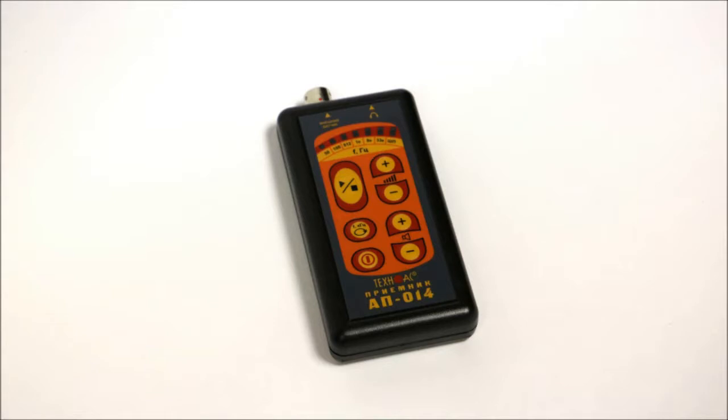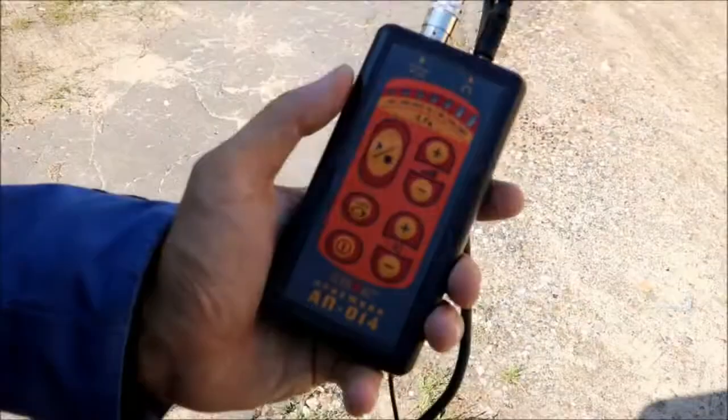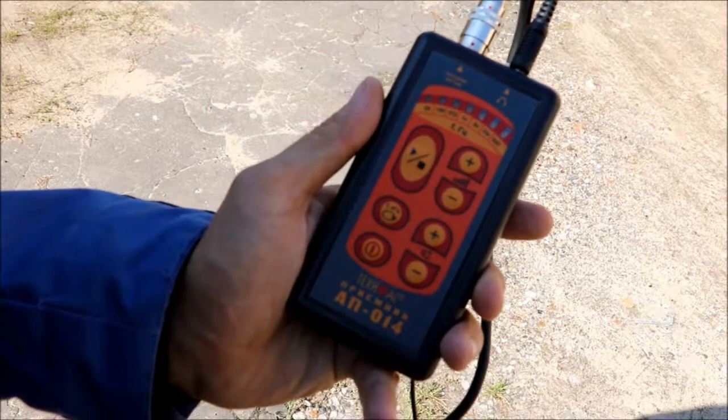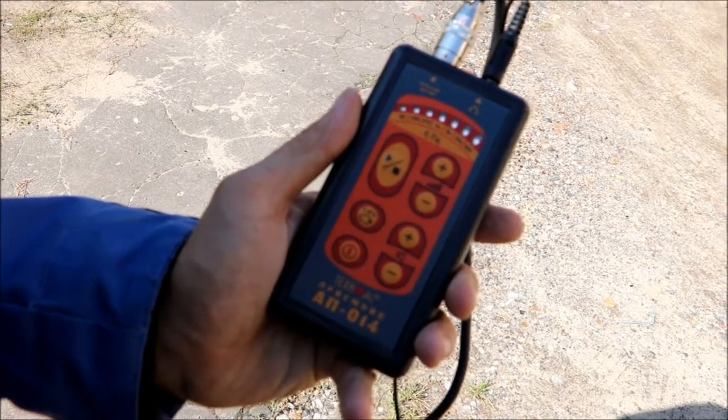Let us look at the controls of the receiver. Here is the on/off button, mode select button, stop button, headphones volume control buttons, and sensitivity buttons. To start operation, press the on/off button and wait 5 seconds while the welcome animation is finished.